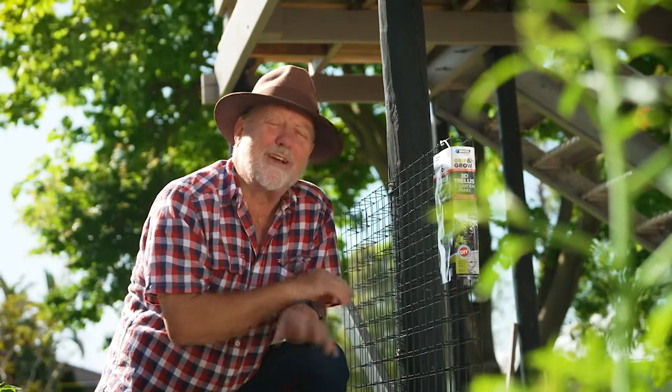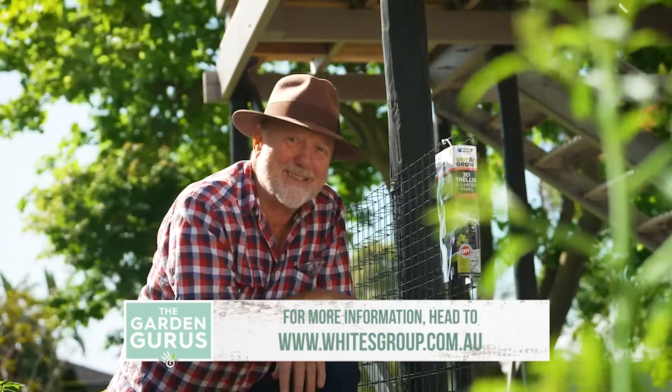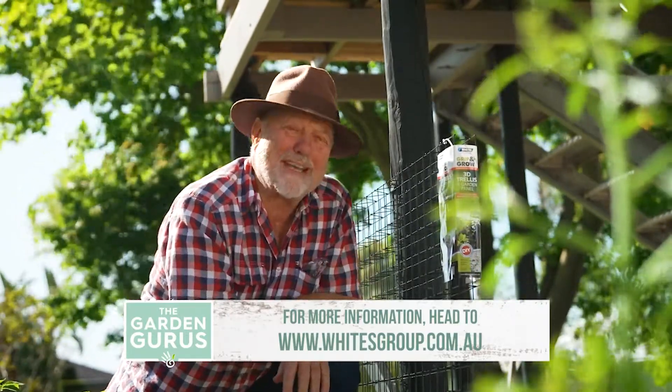So if you need any climbing support structures around your garden, take a look at this Grip and Grow 3D garden trellis system. You can pick it up at your local Bunnings Warehouse.